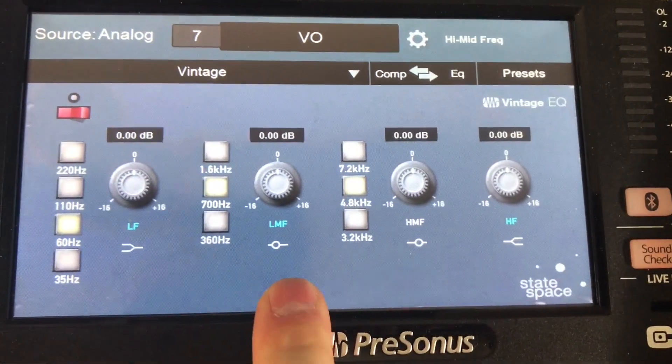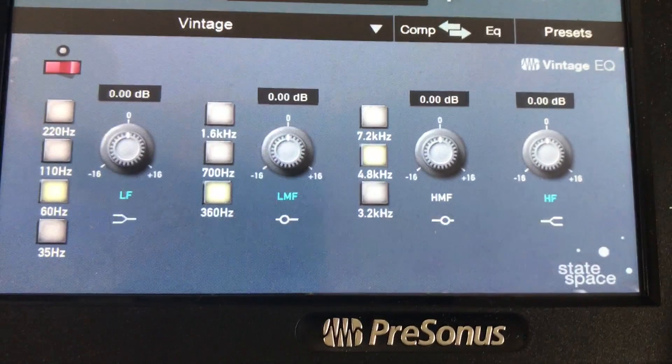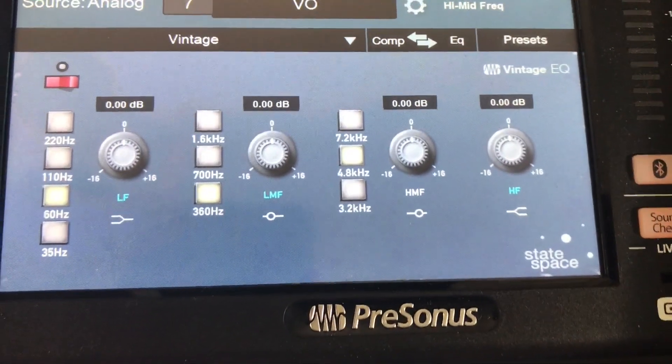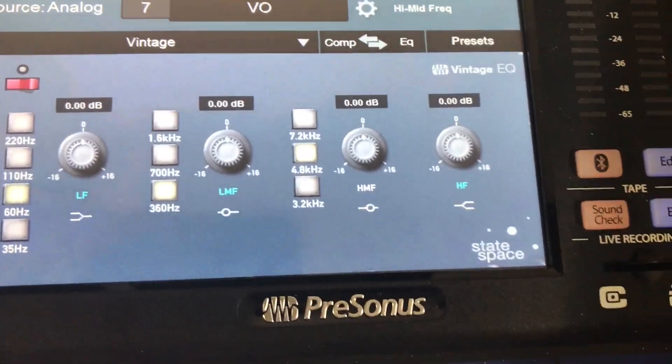This is probably the one I use the most — this mid-range set to 360 hertz. There's something about 360 that on some tracks just needs to go away, and on other tracks or even on an entire mix, a little bit of a boost at 360 brings in this warmth that's not muddy and very pleasing.